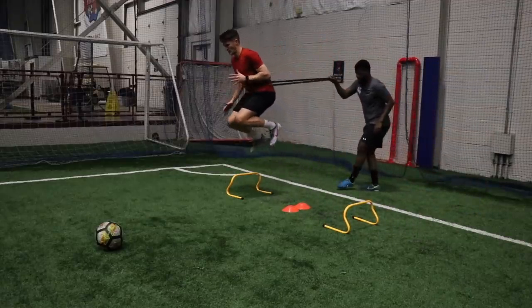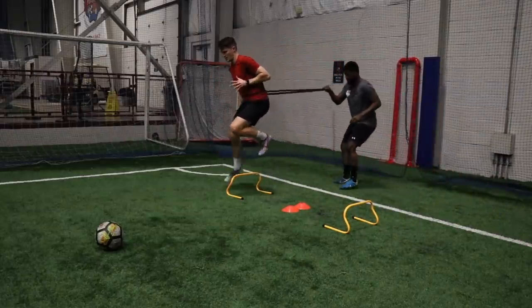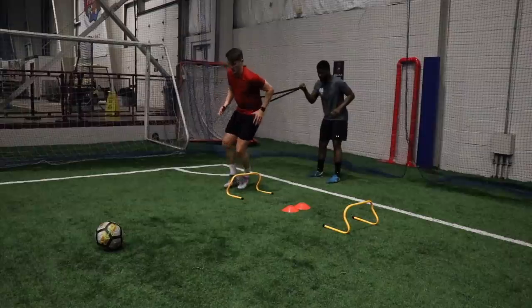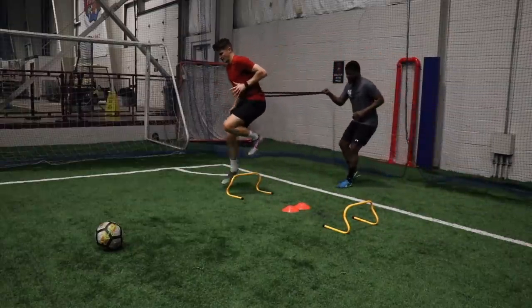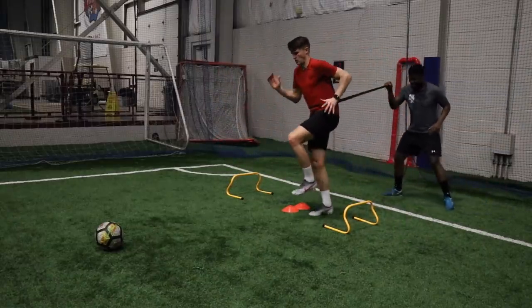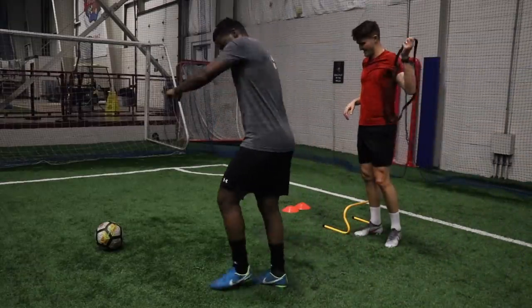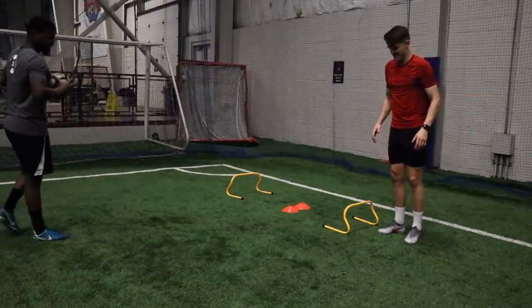Then we moved into some resistance band work with the same drill, but working on one leg at a time. You'll notice I'm pausing at the end — as I hop over that final hurdle, I'm actually pausing, really working on the stability of the knee and the ankle. This is really good injury prevention work; you're just stabilizing those muscles around the ankle and the knee so they're even more stable when turning and twisting, and you're going to be at far less risk of injury. Really good work on explosive movements as well.